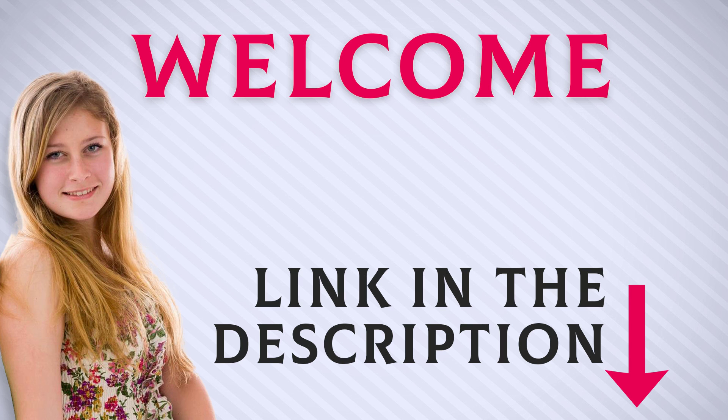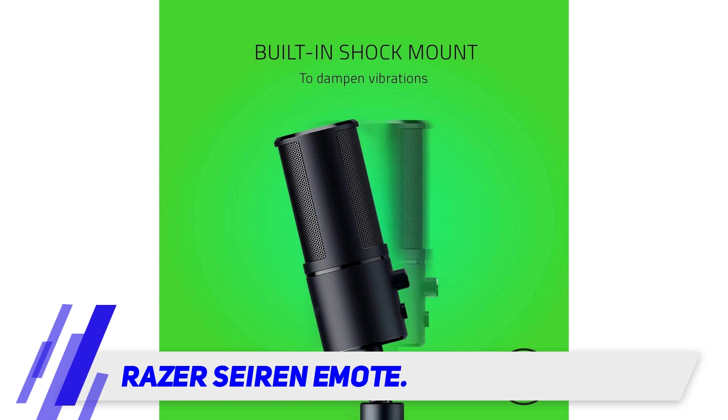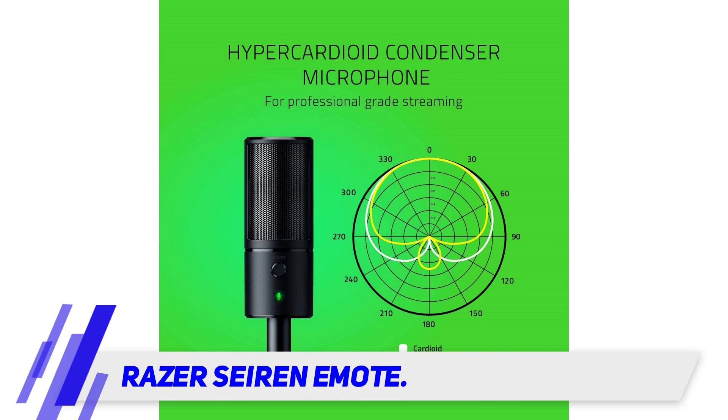Welcome back everyone. The Razer Siren Emote is a condenser mic targeted towards streamers. What sets this mic apart from the rest is its 8x8 RGB LED grid.